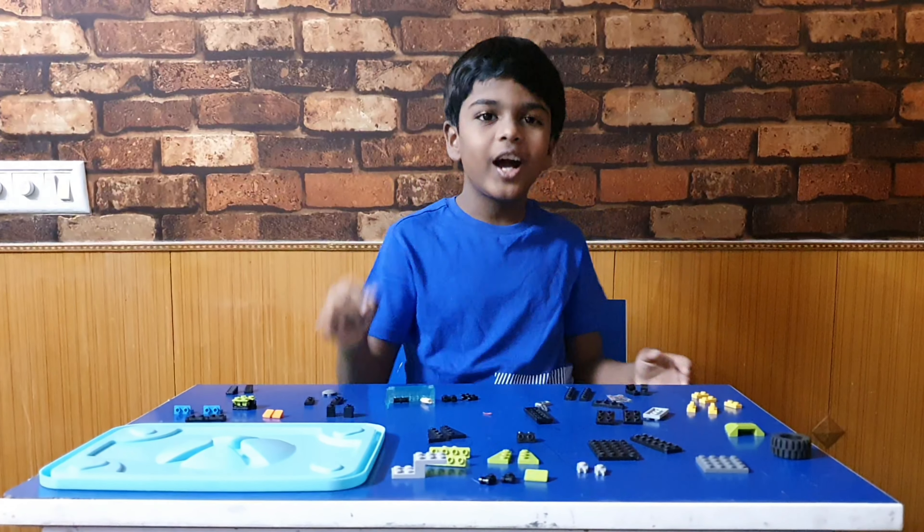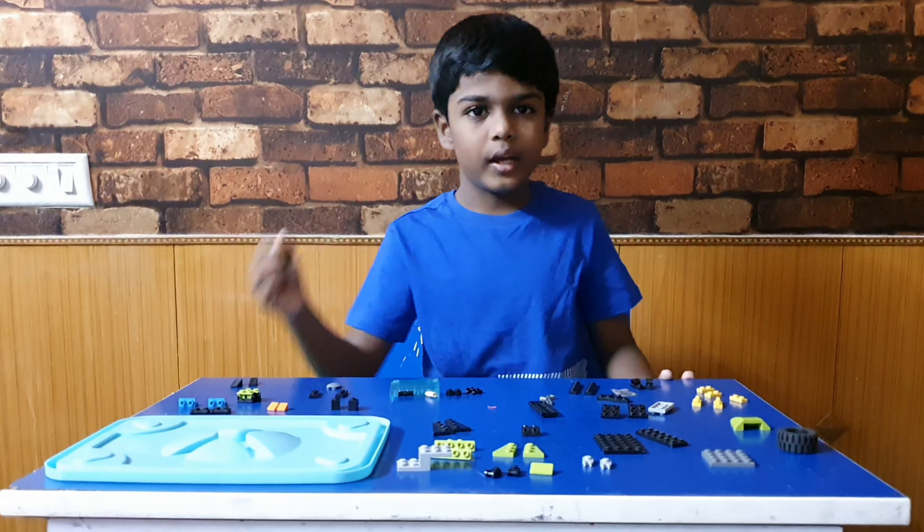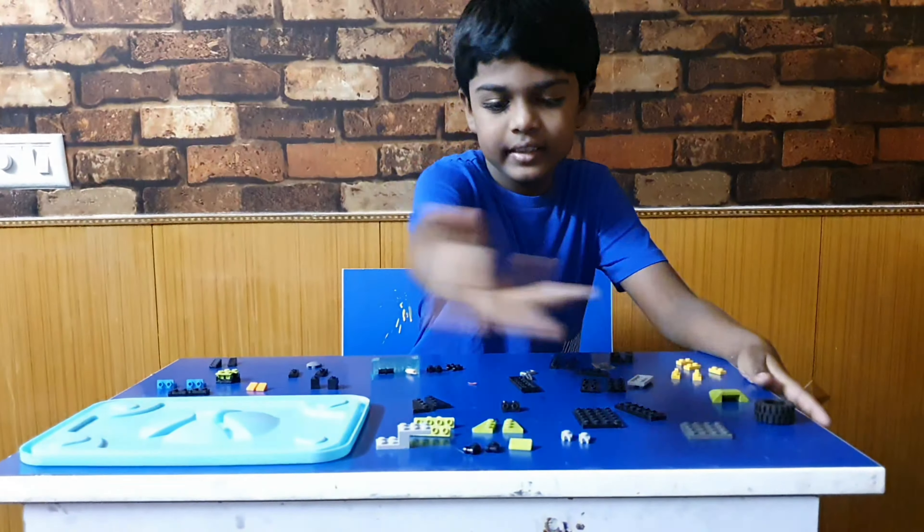Hi guys, today we are going to see how to make a Lego robot. For that we need these things.